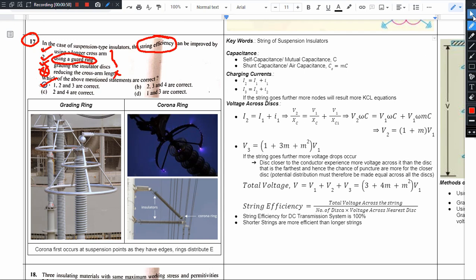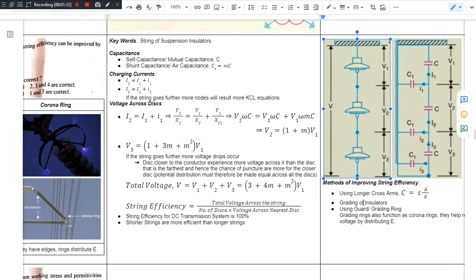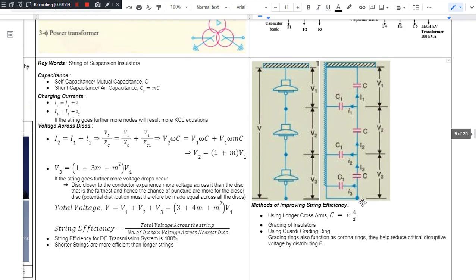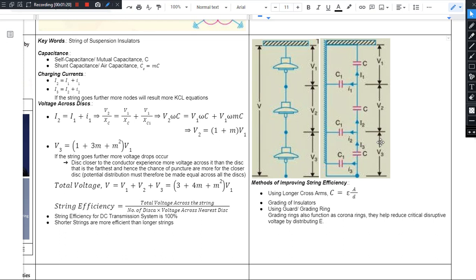The explanation that follows is a repetition — we have already explained this. If you want, you can skip this, but my suggestion is you go for listening, because you have a revision. Things would be more clearer to you. This could serve as a revision for you. The keyword here is a string of suspension insulators, so we have to start with suspension insulators.